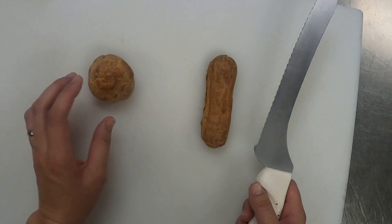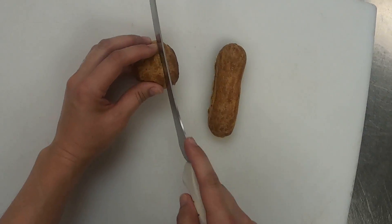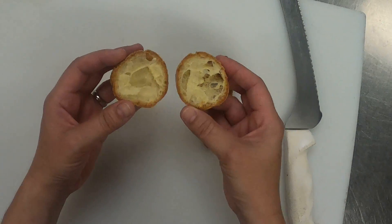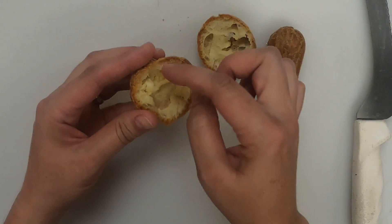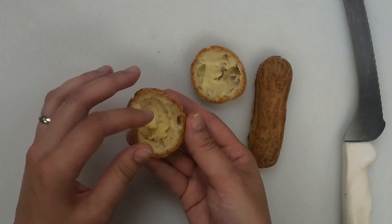I thought I'd go ahead and just cut into these so you guys can see what they should be looking like on the inside. So our profiterole here first — you open that up, and you can see there is still some very soft, eggy kind of material in there. Sometimes this will get removed, especially if it's a larger puff.